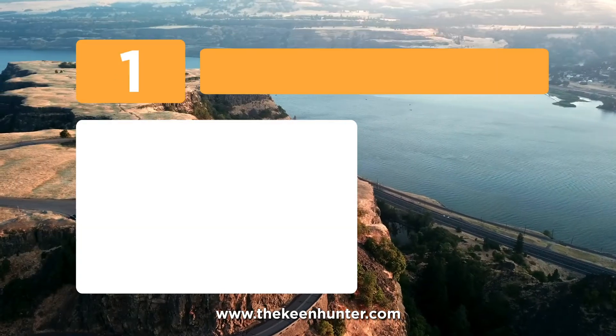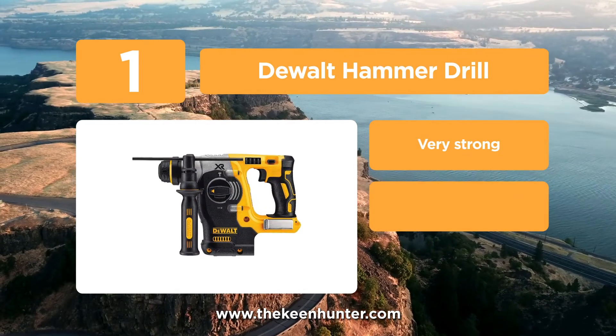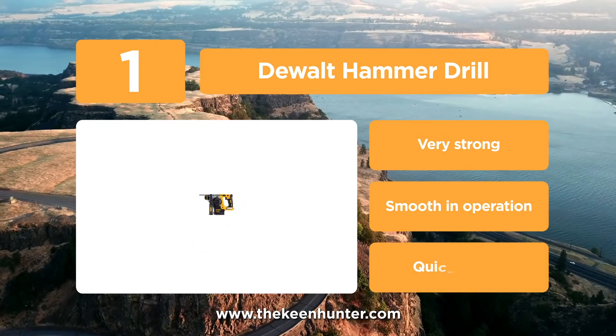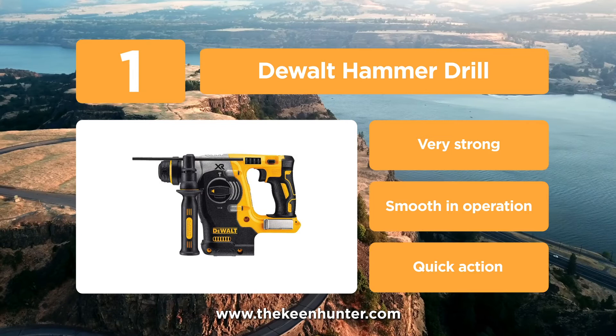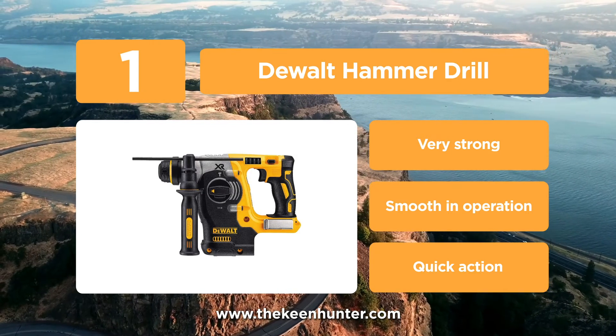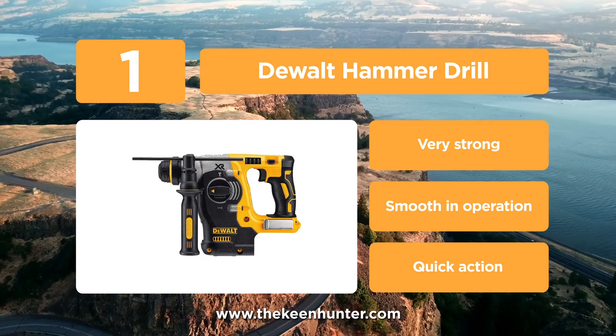Coming in at number 1 on our list, we have the DeWalt Hammer Drill. This product is one of the best in class when it comes to efficient hammer drills. While all the drills on this list contain motors of various types, this one comes with a brushless motor, which helps it run for a longer time and increases overall durability. Vibration control is an important feature that helps you hold the drill stable while working with it.